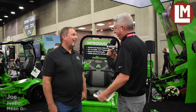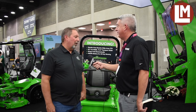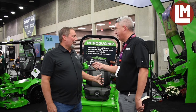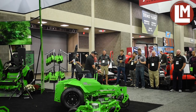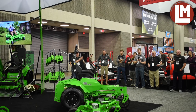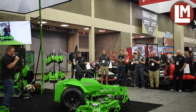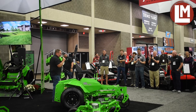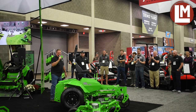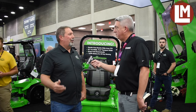Joe, you just had an unveiling — you had this thing covered in a tarp and you pulled it off. Introduce me — what are we looking at here? Well, this is our latest and greatest invention so far. This is a 96-inch mower that we've adapted from our Evo 74-inch. It's got folding wings so that it folds out to 96 inches, articulating wings so it follows the contours of the ground, and extra battery power so it'll run all day long on one battery charge and charge it overnight.